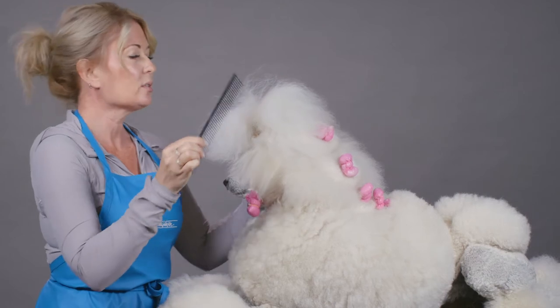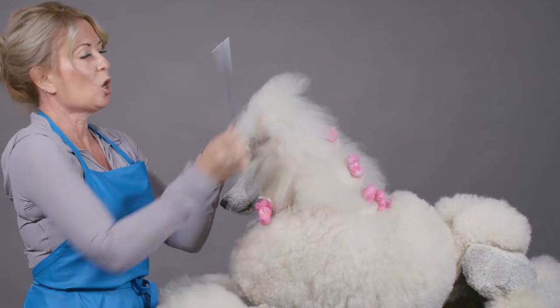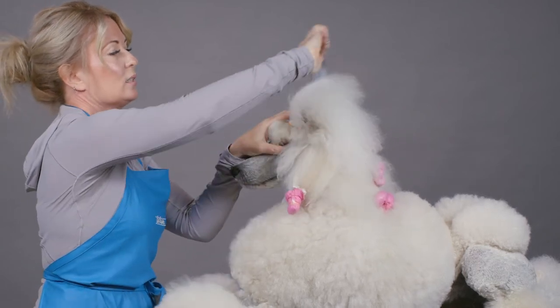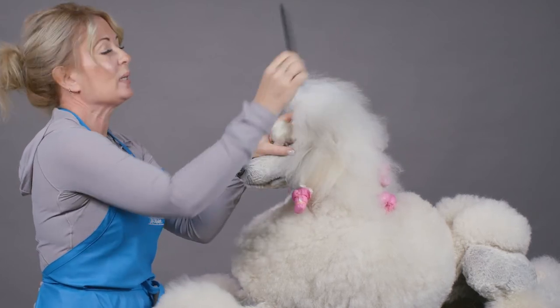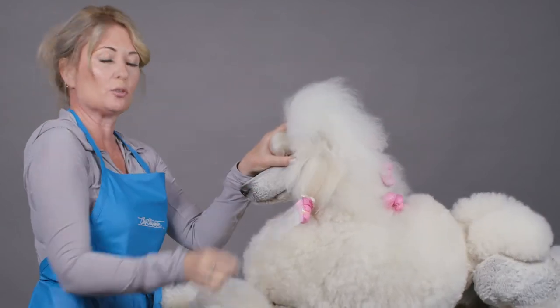For styling up poodles, this is how we use it. We're going to take the hair and we're just going to comb it in the direction that we want the hair to lay. You can see that I don't have to get my hand into the hair because the length of the comb allows me to just let the tool do the work.